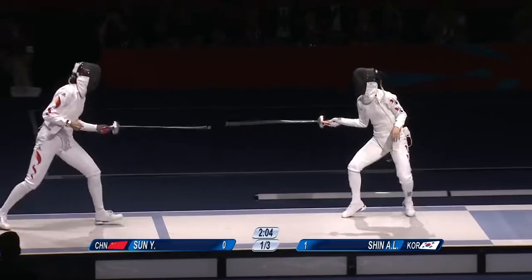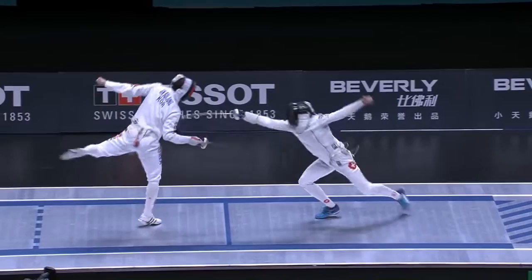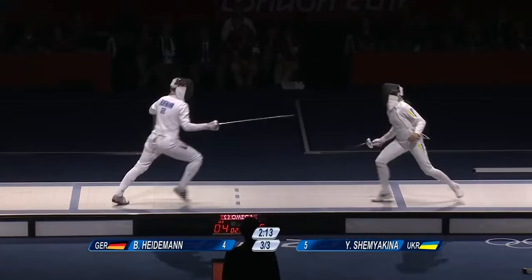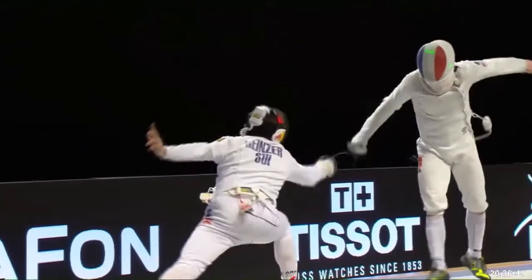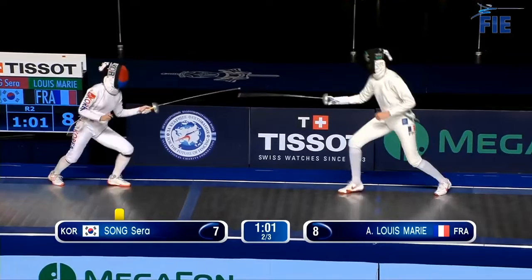At higher levels of fencing, mistakes still happen, but they aren't offered up as easily. Instead of waiting and hoping for the opponent to make an unforced error, the best fencers seek to actively create an opportunity by exploiting the opponent's tactical thought. In other words, tactics have to do with using the opponent's fencing intelligence against them. If your game is based entirely on waiting to punish stupid mistakes, this won't scale well against fencers who are smarter, tougher, and more disciplined. A complete fencing game works against fencers who are choosing actions for good reasons, and doesn't rely on unforced errors.